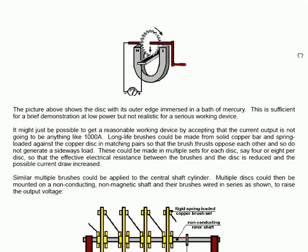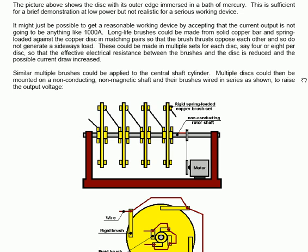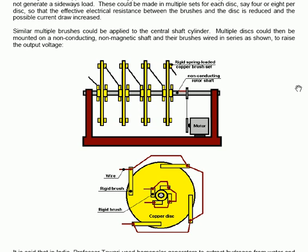This picture shows the disk with its outer edge immersed in a bath of mercury, which is sufficient for a brief demonstration at low power but not realistic for a serious working device. It might be possible to create a reasonable working device by accepting that the current output is not going to be anything like 1000 amps. Long-life brushes could be made from solid copper bar and spring-loaded against the copper disk in matching pairs so that the brush thrusts oppose each other and do not generate a sideways load. These could be made in multiple sets — say 4 or 8 pairs per disk — so that the effective electrical resistance between the brushes and the disk is reduced and the possible current draw increased.